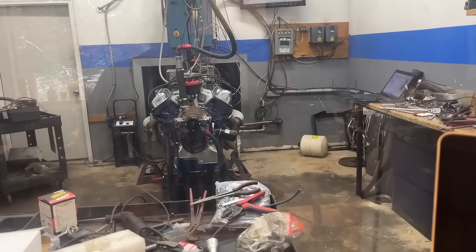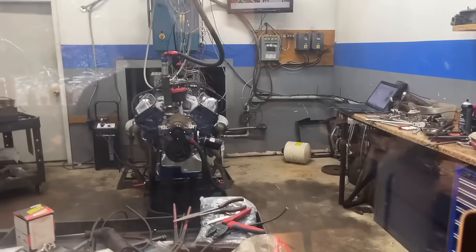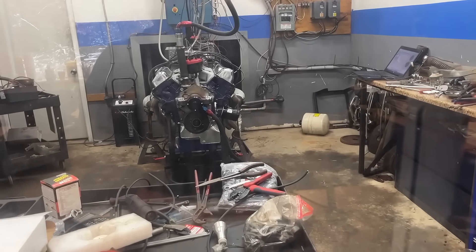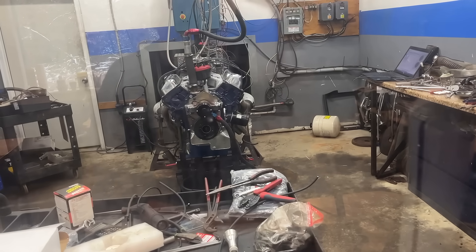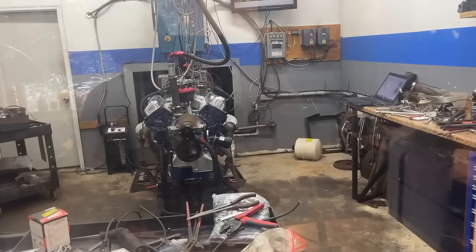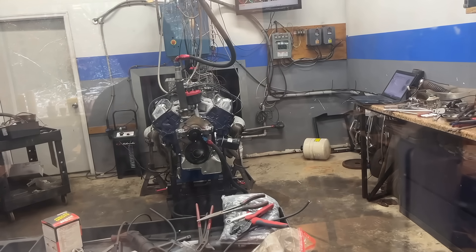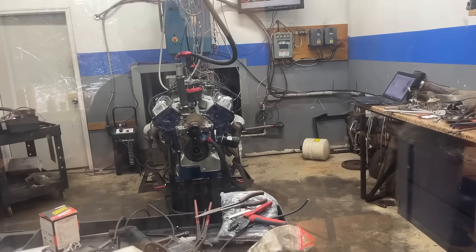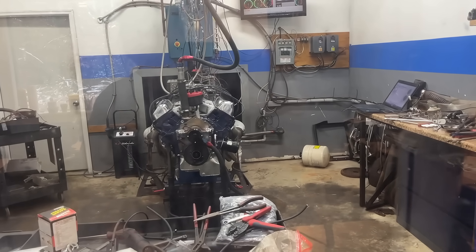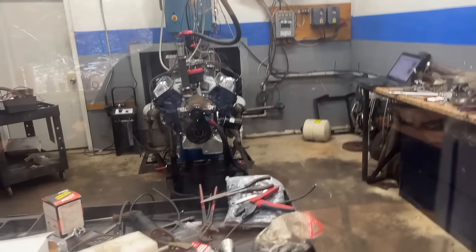With only about three and a half to three and three-quarter quarts in the pan, this also debunks the whole theory of pumping the pan dry. If we were going to pump the pan dry, we'd definitely do it being two and a half to three quarts lower than normal — and it doesn't happen. The old theory was that all the oil ends up at the top of the engine and doesn't get a chance to drain back down, but this just goes to show that theory doesn't fly.